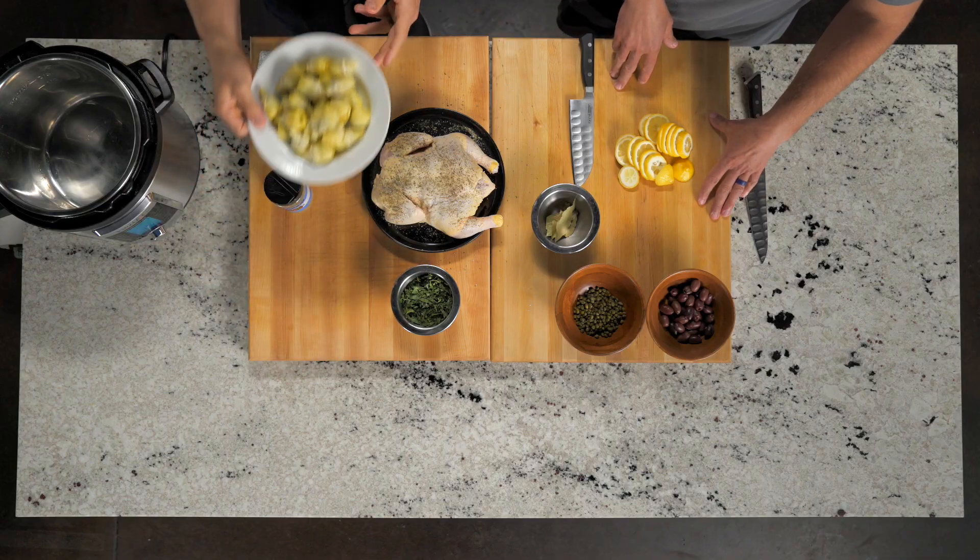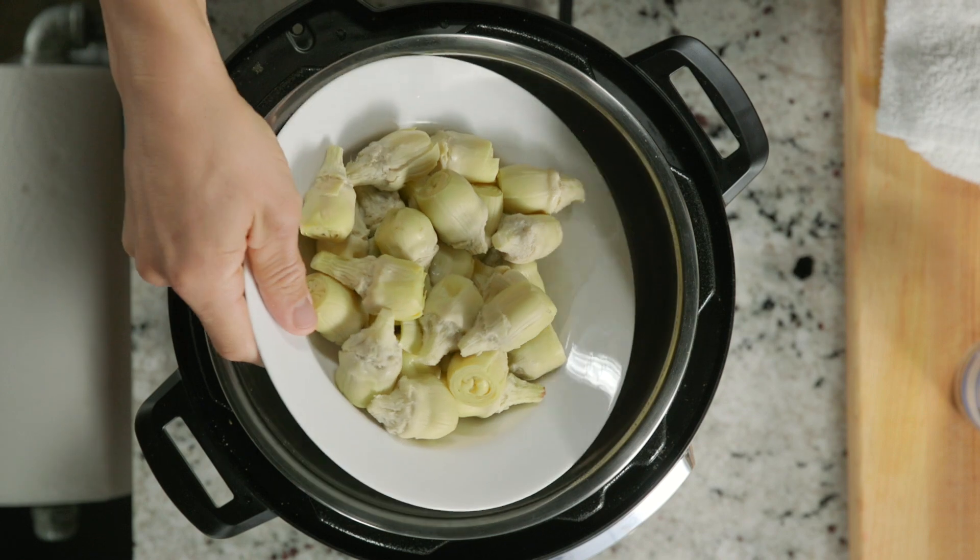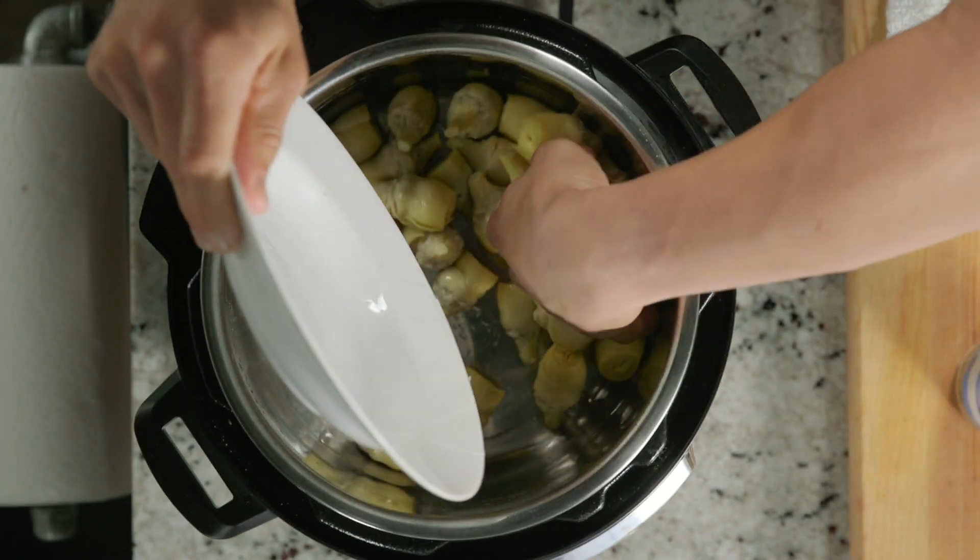Do you want to layer it? I think you were saying let's layer it in there. Yeah, Trevor had a good idea about keeping some veg on the bottom to layer it. Yeah, maybe go with chicken next and then we'll go from there.